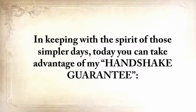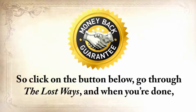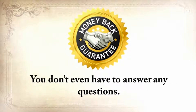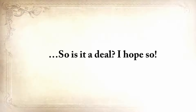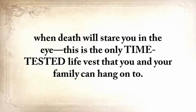In keeping with the spirit of those simpler days, today you can take advantage of my handshake guarantee. Because I always put my money where my mouth is, I'm willing to take all the risk. Click the button below and go through the lost ways — you have to be 100% thrilled and happy with this deal. If for any reason at all you want your money back, you'll get it within 24 hours from the moment you send me the request. You don't even have to answer any questions. Just send me a quick email located in the members area in the next 60 days and ask for a refund. You've got two months to test drive the lost ways and the bonuses. That's my handshake guarantee.